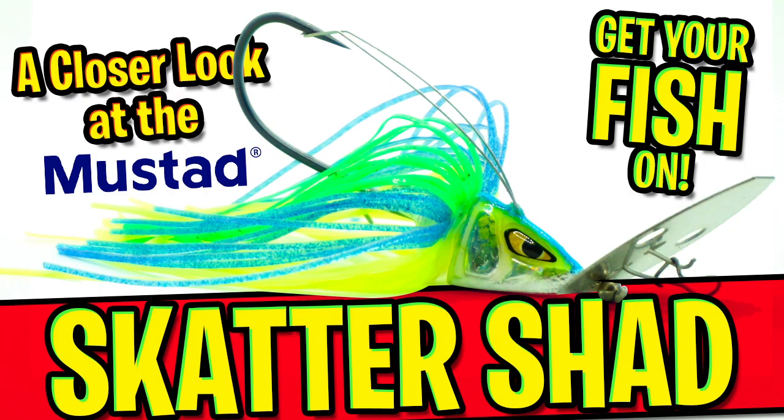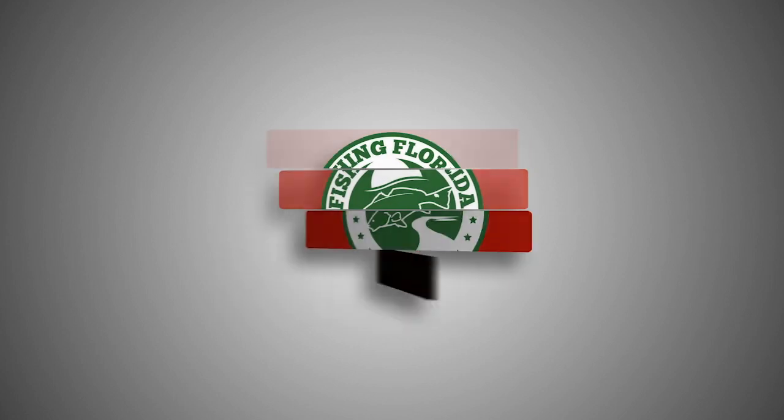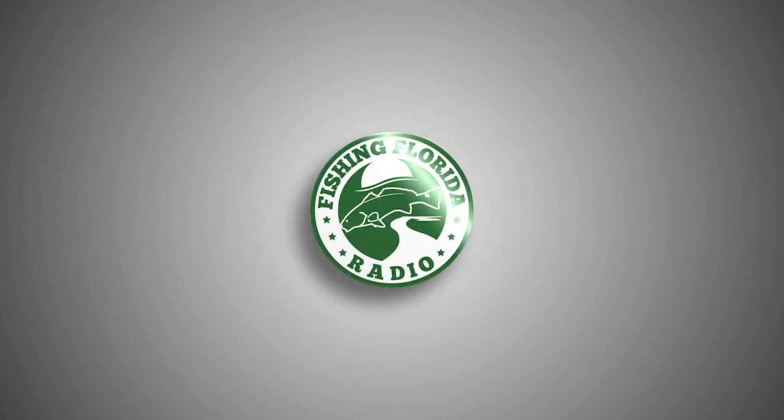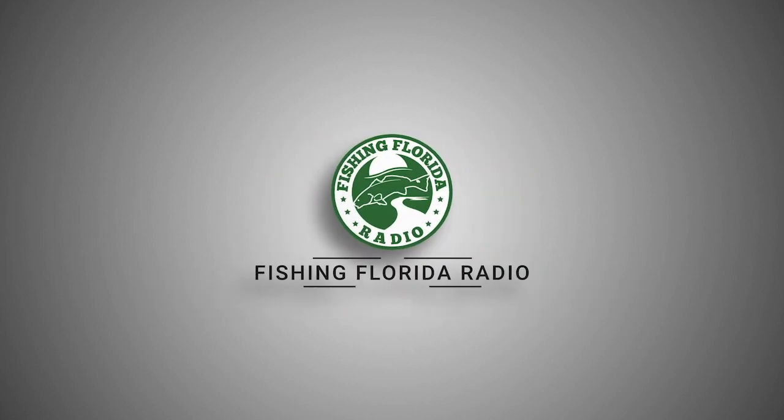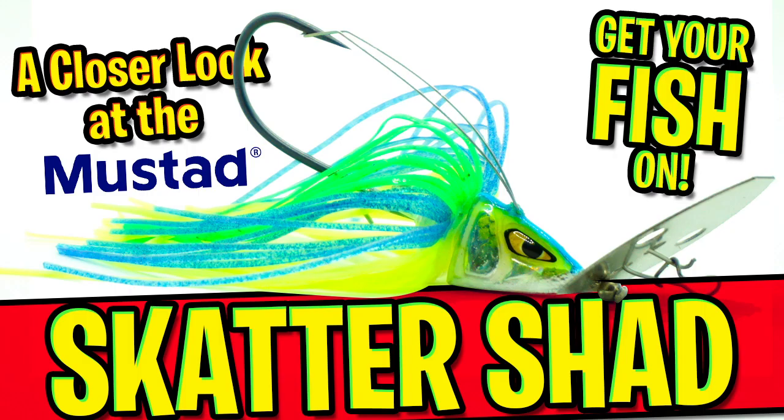Hey guys, welcome back to the channel. Today you and I are going to take a closer look at the Mustad Scatter Shad Bladed Jig. But before we get started, click the subscribe button, like, comment, and click the notification bell so you know when our next video drops. We generally put out three videos a week — live from the CASA video podcast, closer looks, and us fishing. So subscribe. Now let's get back to the video you clicked on.